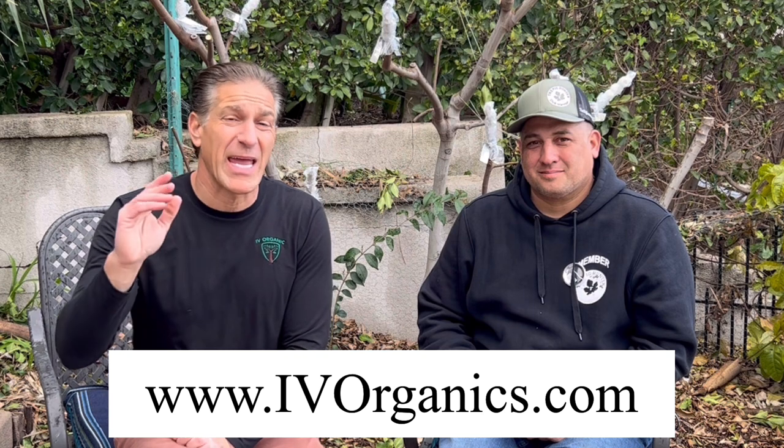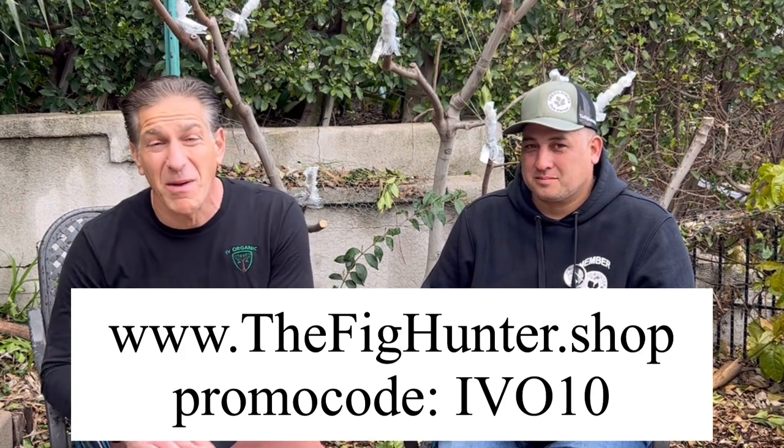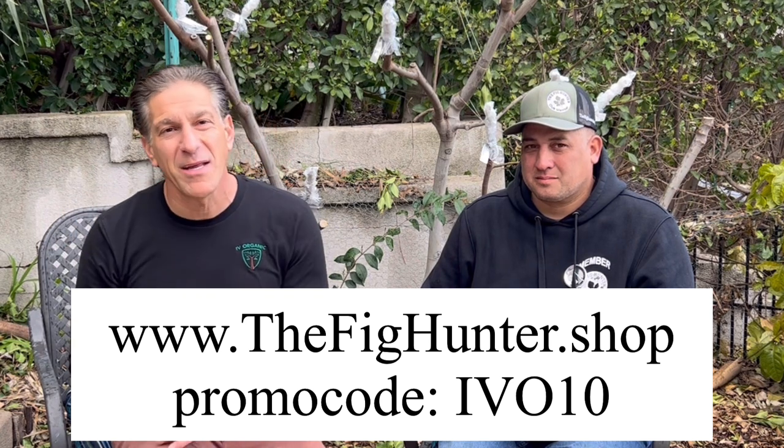Floyd Zager has been hybridizing fruit trees for over 40 years, planting about 50,000 seeds per year, testing them over 10 years, and sharing only two to four of his best varieties every year. Similarly, once David and Priscilla Burke discovered wild figs across California and the country, they map them, catalog them, take cuttings, and grow them at their Figtopia property in northern California — sharing their best out of nearly 20,000 wild fig varieties. This is our sixth free fig cutting giveaway. Use promo code IVO10 for 10% off at The Fig Hunter shop.